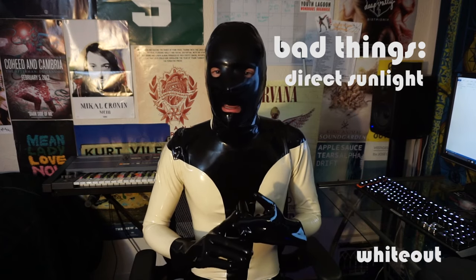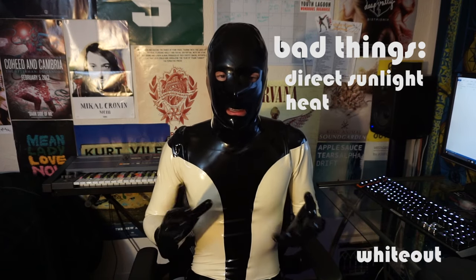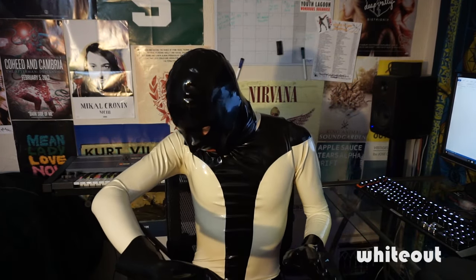One of the reasons why I'm wearing this white suit is because colored gear, especially white gear in particular, yellows very easily, and that happens due to exposure to sunlight mainly. You want to keep any rubber gear away from direct sunlight and away from any sources of heat. So if you're going to store your gear, make sure it's in the back of the closet where it won't get a lot of light.